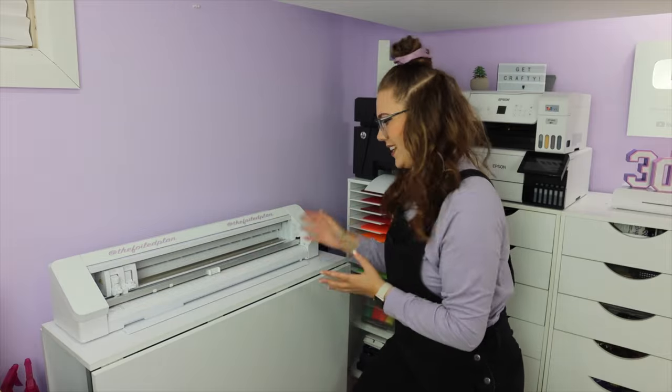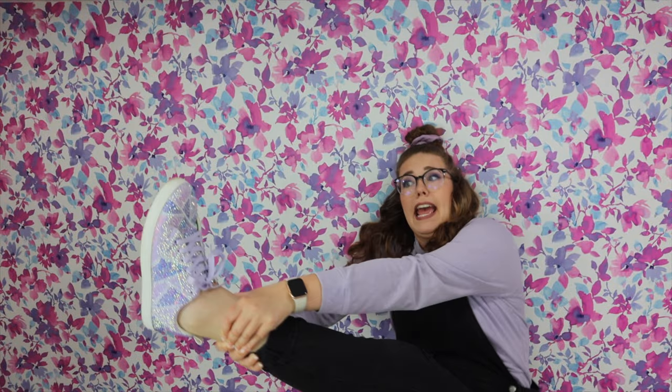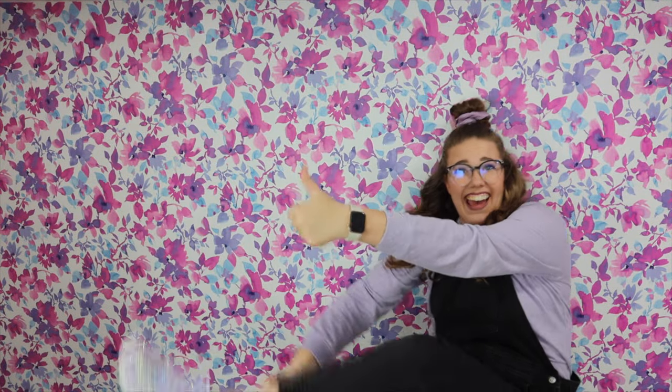So in today's tutorial I'm going to show you how I blinged out some cool shoes for a trip to Disney. So let's get into it.